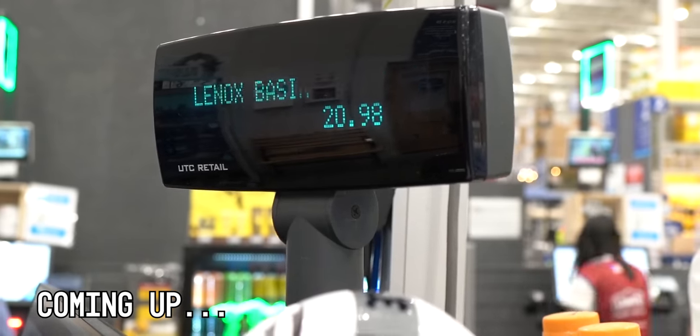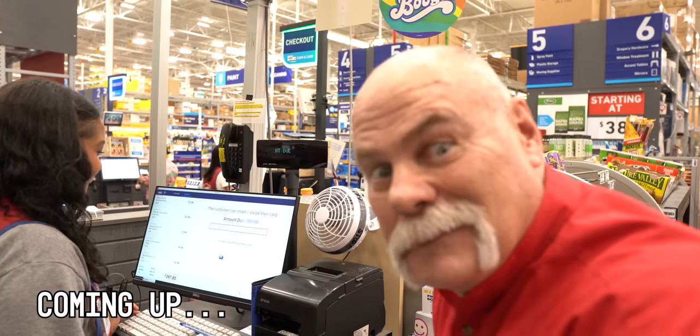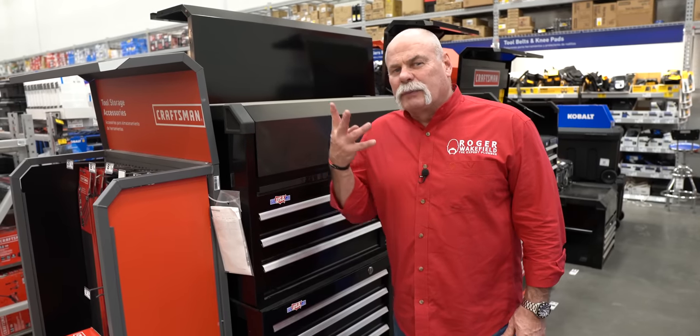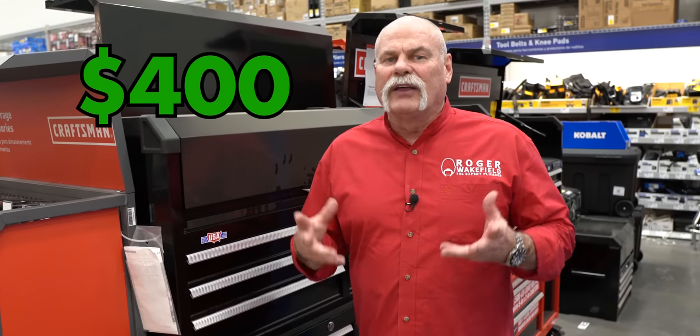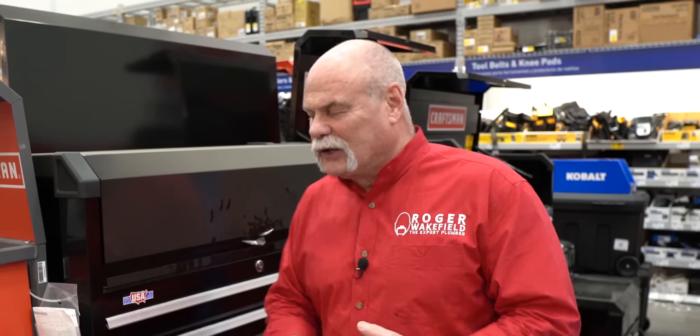Let's go check out and see — did I stay under $400 or did I bust it? My team has challenged me to spend $400 and put together a starting toolbox for the trades. I'm going to put together a tool bag, not spend over $400, but make sure I get enough tools to get me started good.